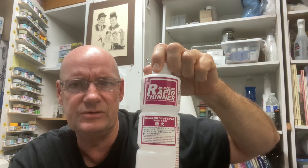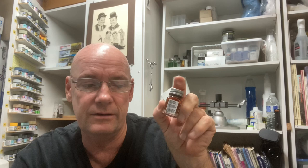Then we're gonna do something a little different — I'm going to use Mr. Rapid thinner with the enamel paint. You're probably saying 'hey, that's a lacquer thinner and this is an enamel paint.' Well, we're gonna see that it works, and we're gonna find out if Mr. Rapid thinner helps with the cure time on these painfully slow-drying enamels.